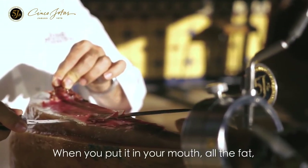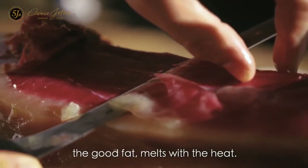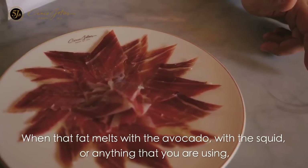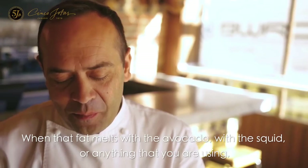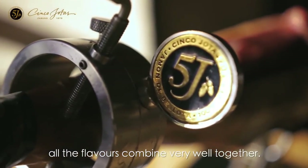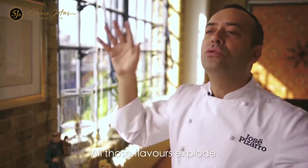When you put it in your mouth, all the fat — the good fat — melts with the heat. And when that fat melts with the avocado, with the squid or anything that you are using, all the flavors combine very well together. All those flavors explode.